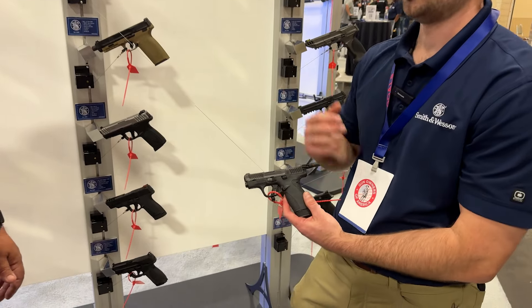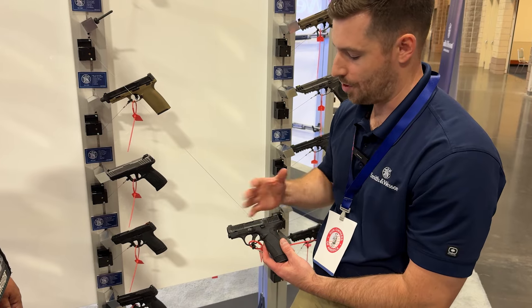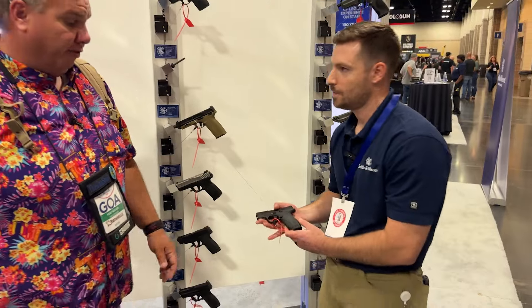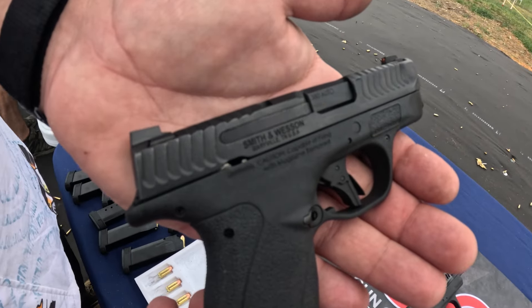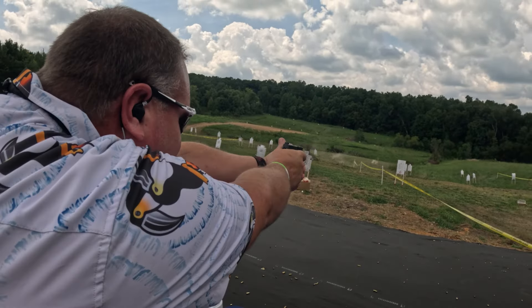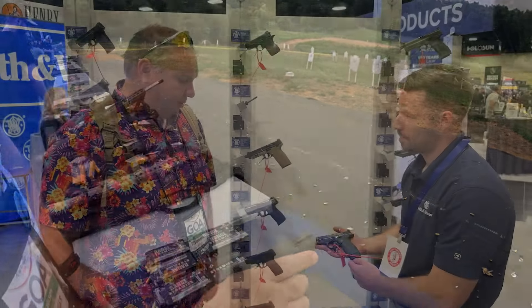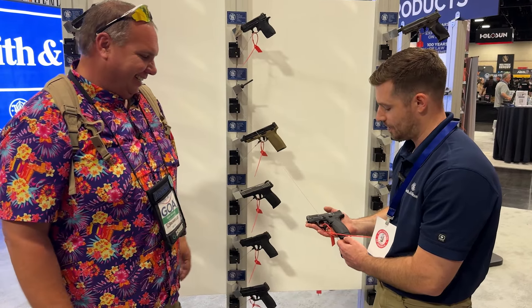A crisp striker-fired trigger allows you to get follow-up shots quicker. We also added serrations all across the slide — with smaller guns it's sometimes tough to get good slide manipulation, but with these added serrations, anywhere you grab the slide you're able to manipulate it. I shot that yesterday at the range and was very impressed — it's not snappy at all, very comfortable to shoot, and the trigger was amazing.